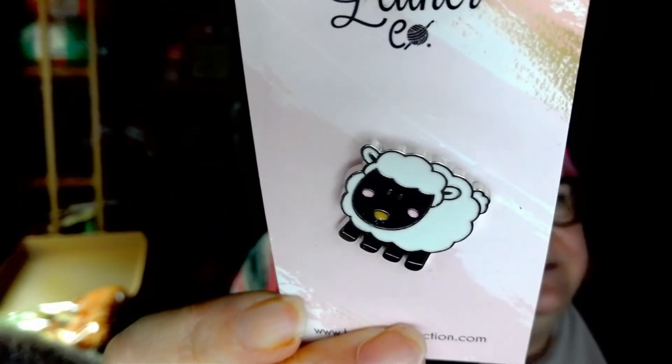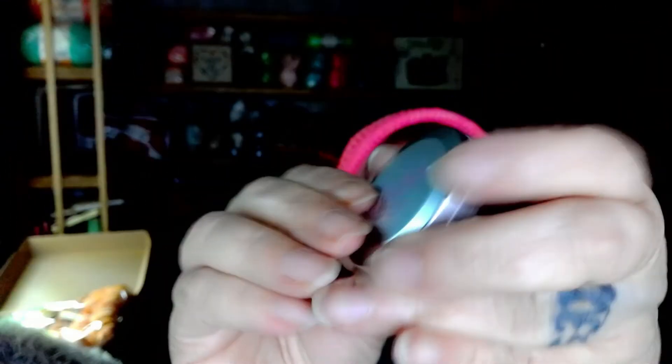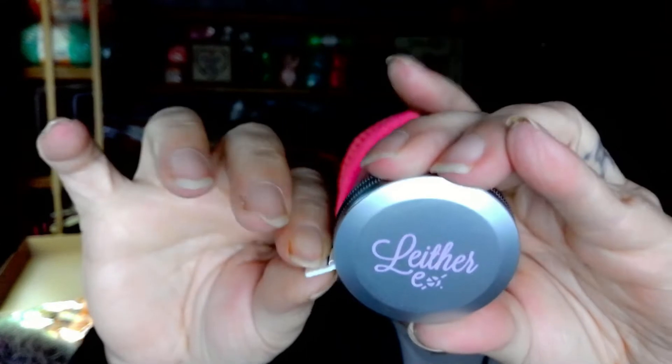Then there is a lapel pin — I like to put them on my bag. It's a sheep! And this is nice — this is a Latern tape measure. Goodness knows we can always use more of those. I know I need tons of those, just saying.